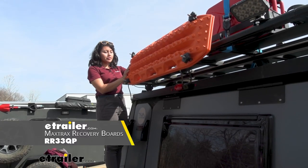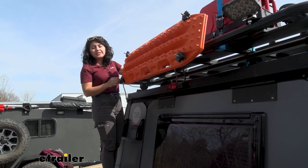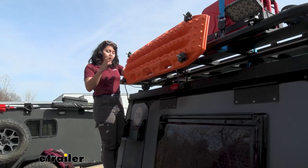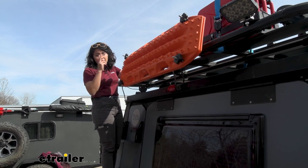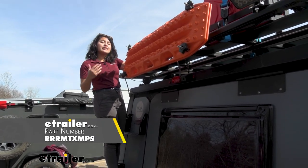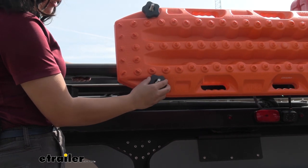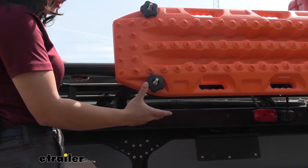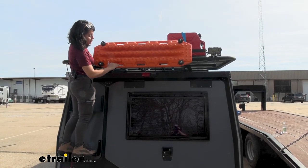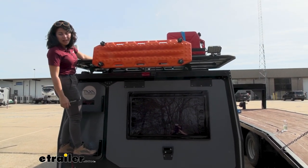We have the Max Trax Recovery Board, which this works really well with. It's designed to work with the specific mounting points on the board. This fits into the tracks of your Pioneer platform, and the maximum number of boards you can carry is two. You can carry three or four, but you will need a separate part to support the side rail. The brackets extend four pins and hand knobs, which are used to secure your recovery track. It's important to secure this properly and follow the measurements given for a secure fit on your platform rack.